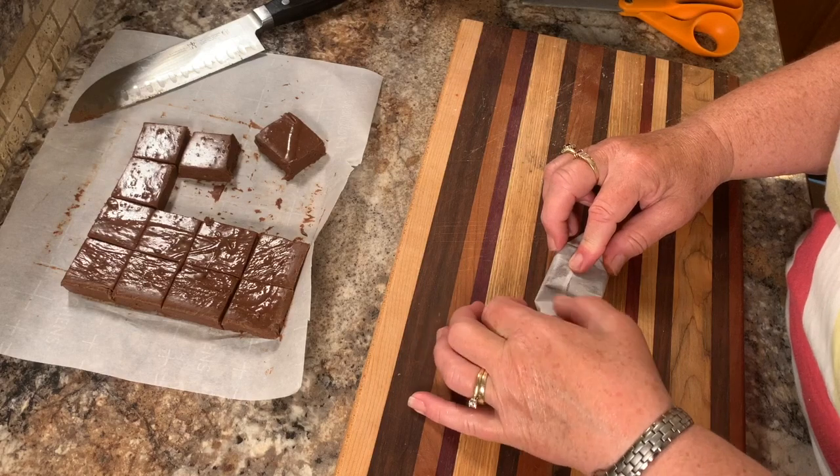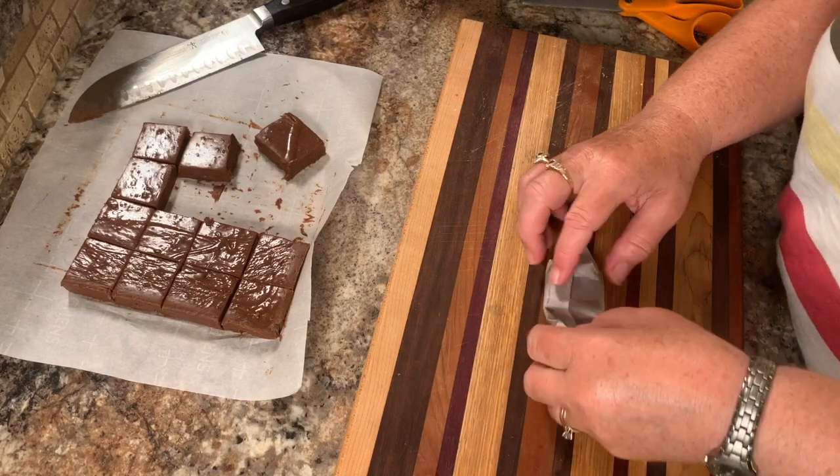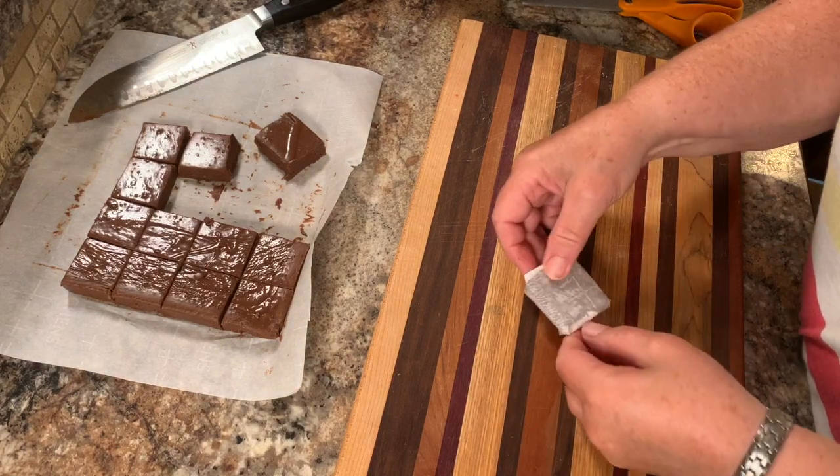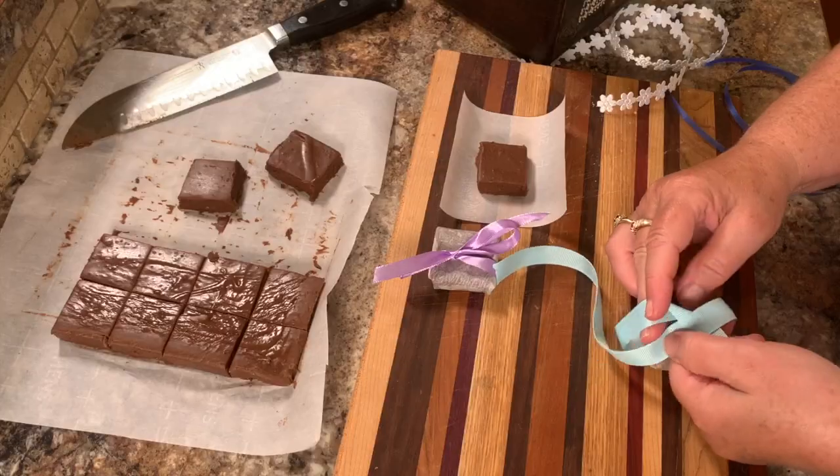This is not likely going to last long enough for you to wrap and give away though — everyone's going to want to eat it. But that's the reason we make these things, so that everyone can enjoy it.